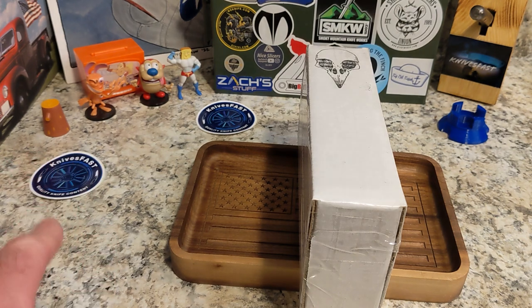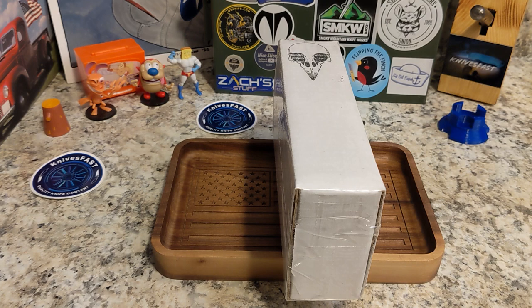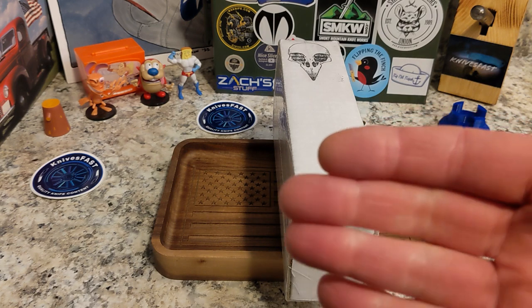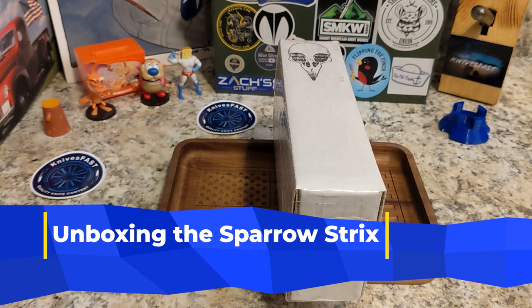Let's get started on the Knives Fast channel. If you are not subscribed, it is time — hit that subscribe button, that notification bell, stick around, have some fun. Come to some Monday night live streams at 7:45 PM Eastern, watch some videos, and let's have some fun.